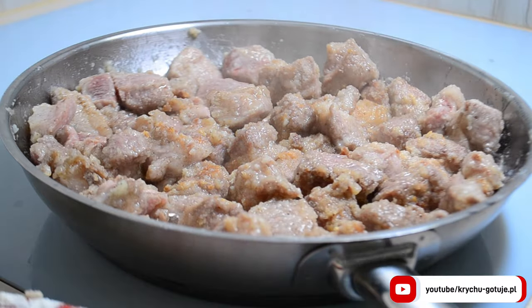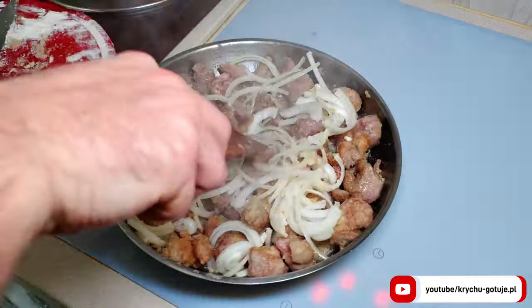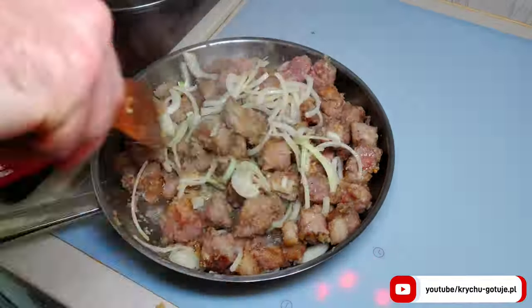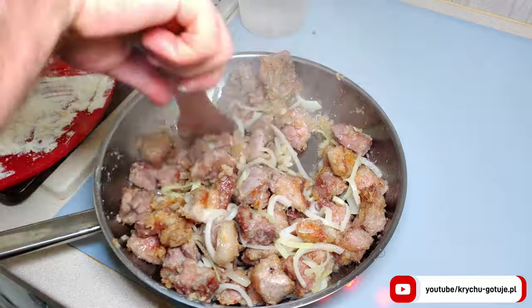Meanwhile, prepare 100 grams of onion, cut into thin slices. Add it to the meat. Fry everything together for two minutes. When the onion, flour and pork neck are a beautiful brown color...